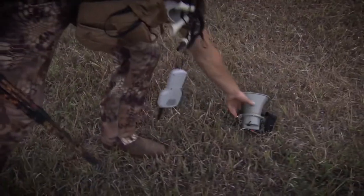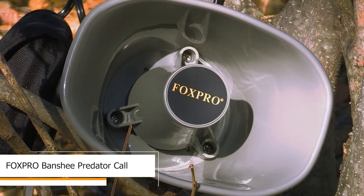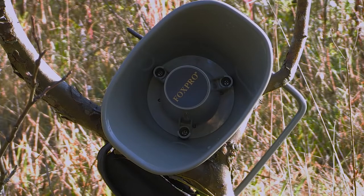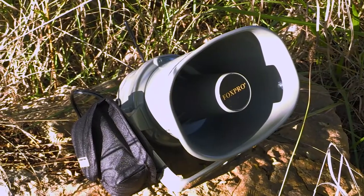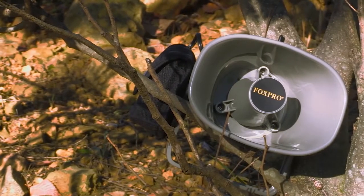The Fox Pro Banshee is an all-new model for those looking for a portable unit with extreme volume capabilities. The speaker utilized on the Fox Pro Banshee is one we have used in a number of our models, from the Fox Pro Hellfire to the CS24. It utilizes a 10AA battery system which equates to 12 volts, giving you ear-shattering volumes, clarity that is second to none, and a proven speaker that has been very popular in our line for several years.